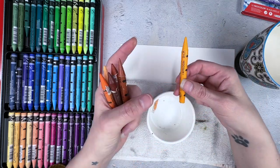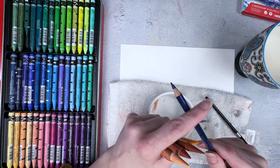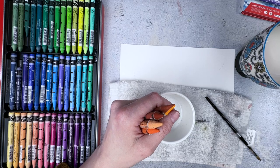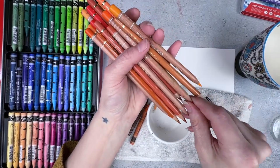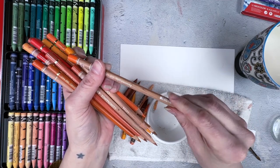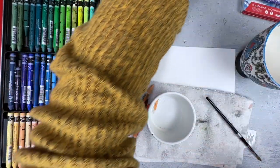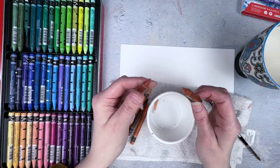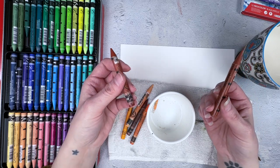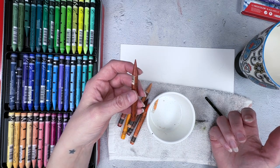I didn't know this and was sharpening these along with my colored pencils. All of a sudden, the tip of my colored pencil would get the Neo Color all over it. So you have to have a dedicated sharpener or a hand sharpener. The other thing is when you're sharpening them, a lot of material comes off and it feels wasted. Unlike a colored pencil, when you sharpen these, you are wasting a lot.